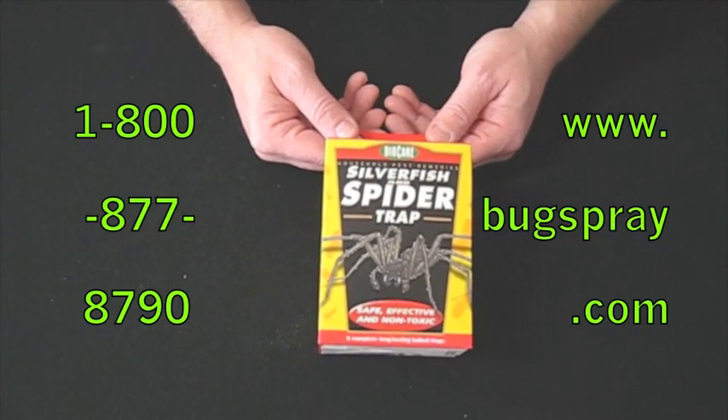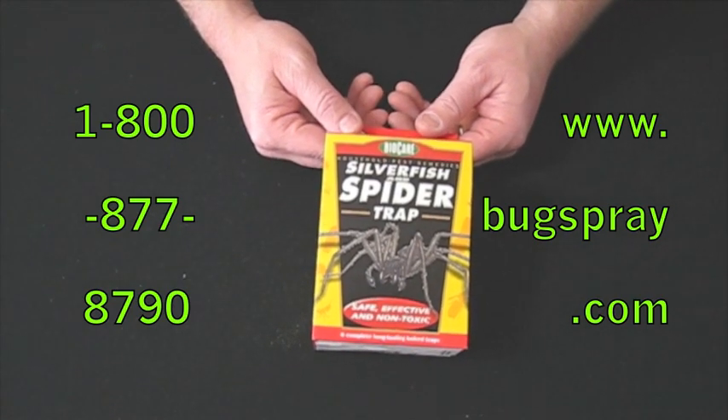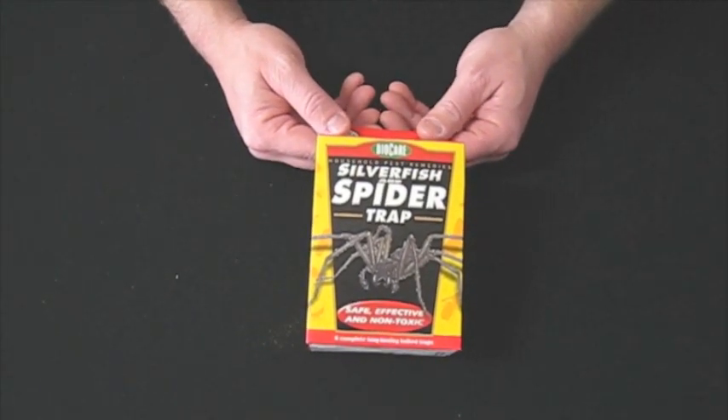Hi, welcome to Quick Vids from Bugspray.com. Today I'm showing you the Silverfish and Spider Trap, a safe, effective, and non-toxic way to help control and rid your home of these problem pests.